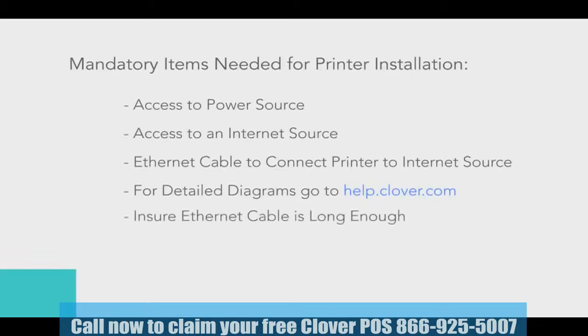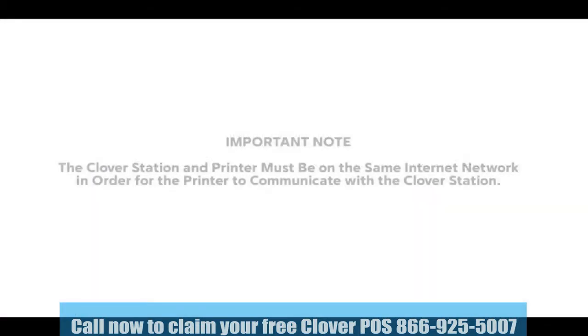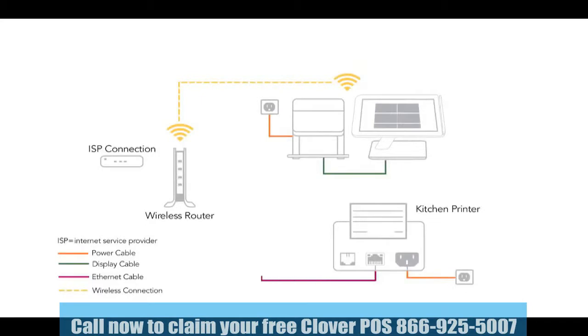Also be sure your Ethernet cable is long enough to go from the kitchen printer to your internet source. If needed, you can use any CAT5 cable. One important note: the Clover station and the kitchen printer must be on the same internet network to communicate properly. This means that if your station is using a Wi-Fi connection, the kitchen printer's Ethernet cable must be physically plugged into the wireless router for that network.